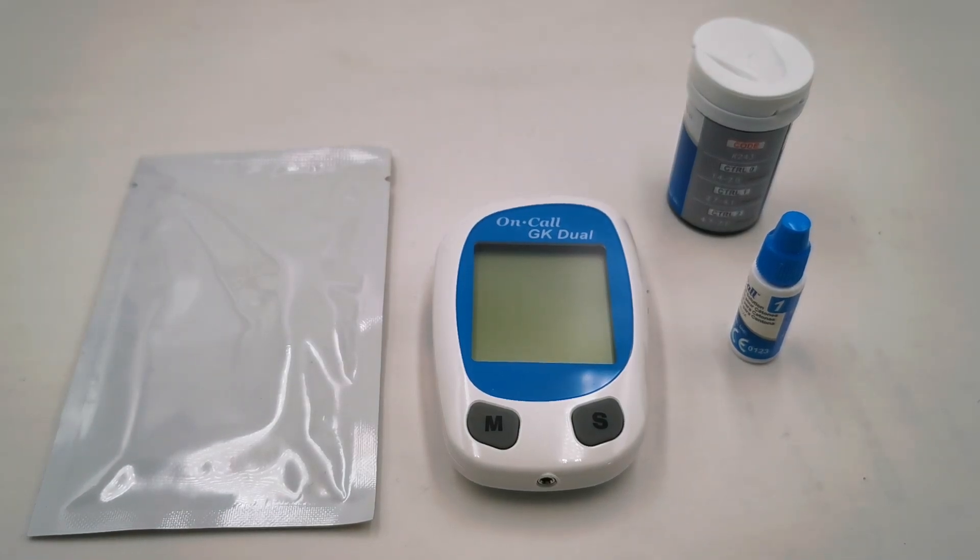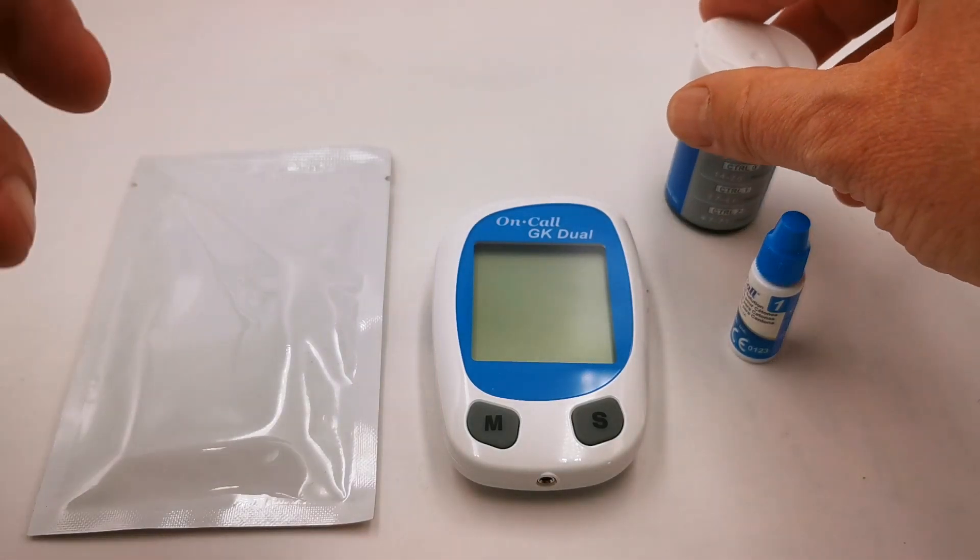Welcome to this ValiumEd presentation video. We're going to show you how to run a control test on the on-call GK meter using the ketone control number one and the ketone test strip.